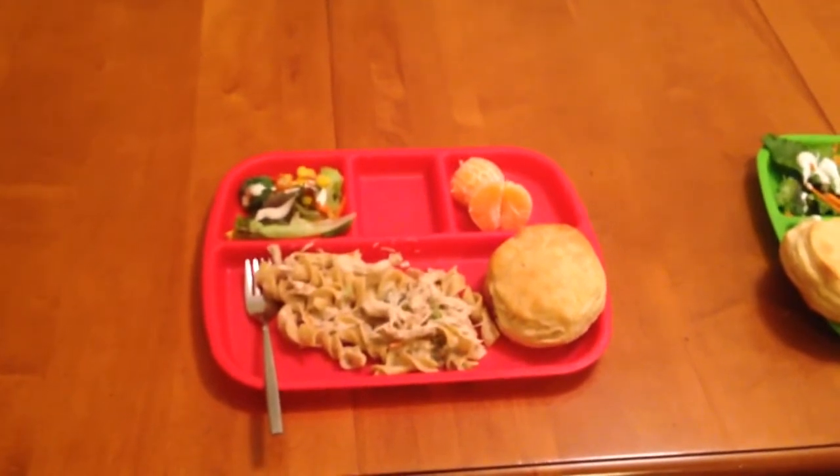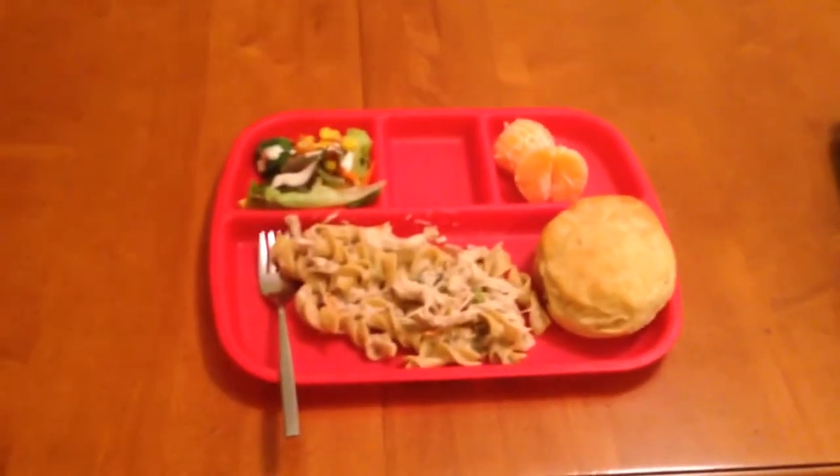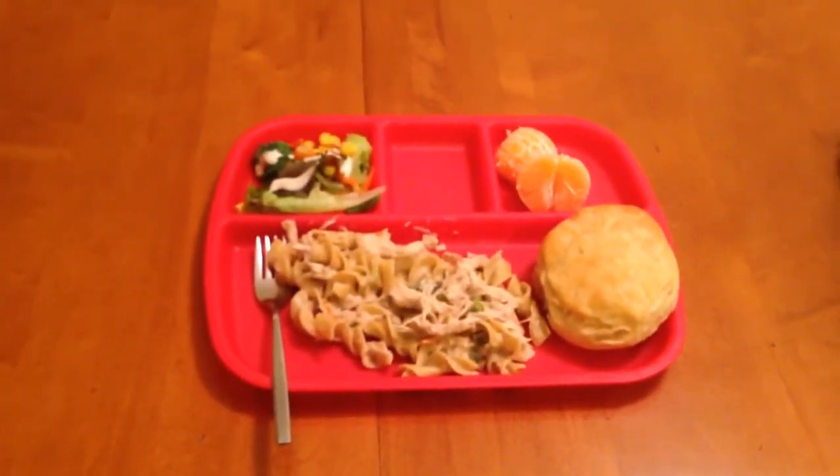I am going to put a link to the recipe in the description box. If you have any questions, leave a comment below and I would be glad to help.